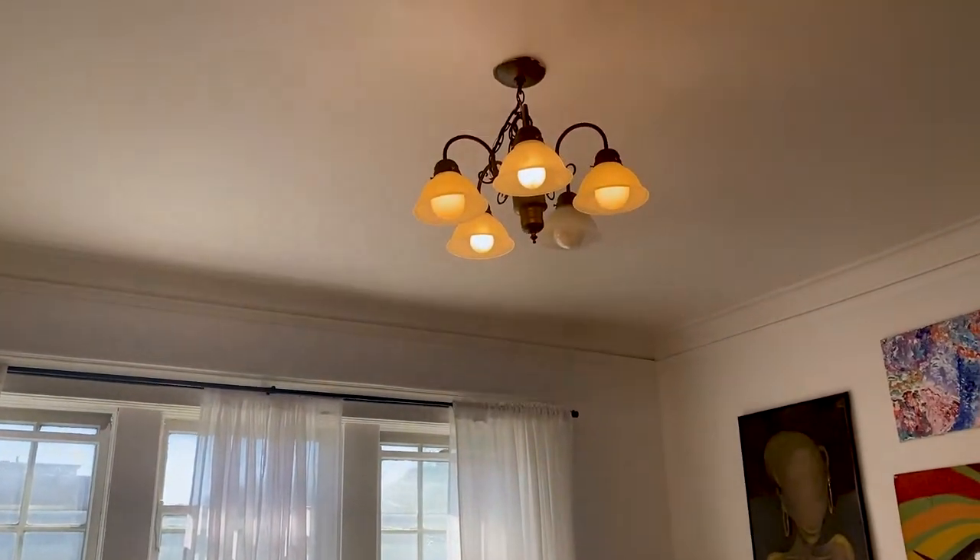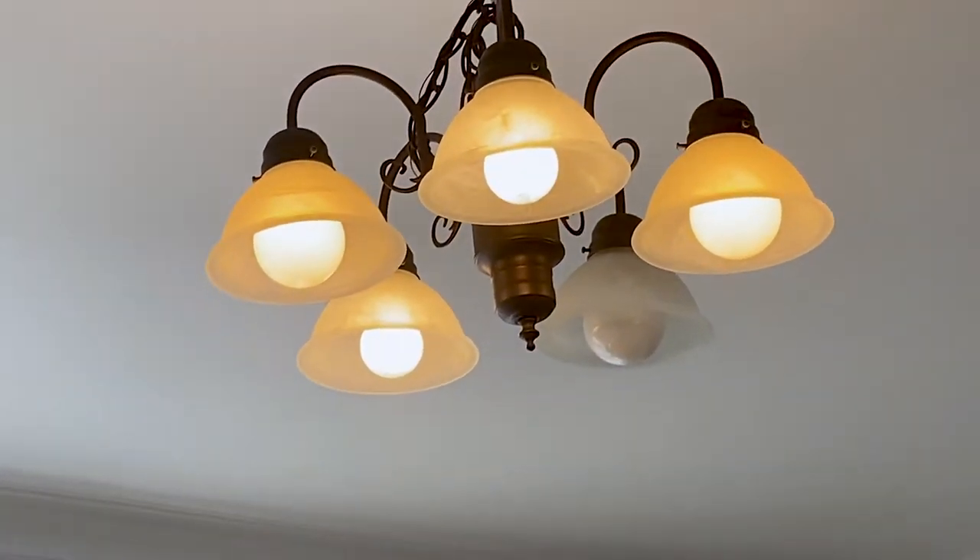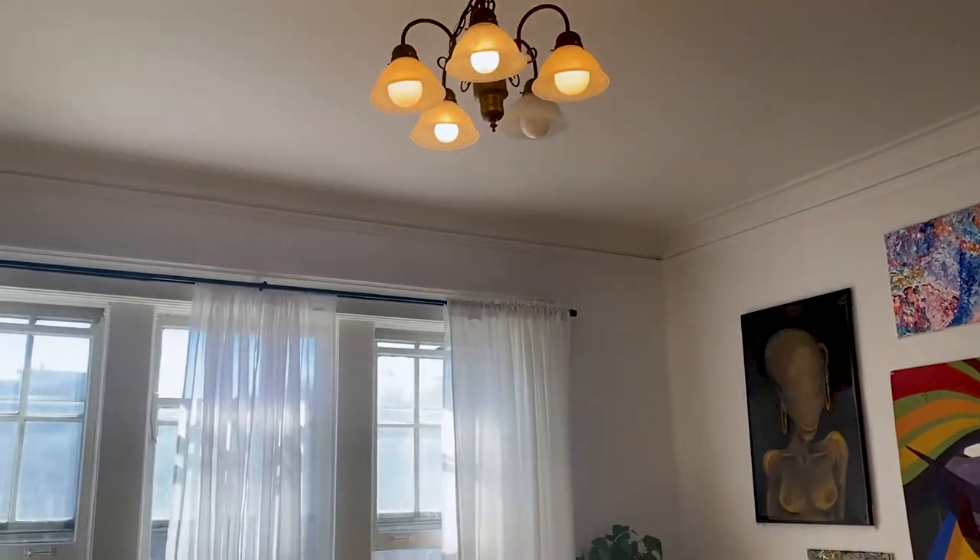Hey guys, welcome to Chisholm Prism. My name is Taylor Chisholm and today I'm going to be renovating my dining room light fixture. It's kind of old and outdated, so we're going to give it a new fresh look with this DIY project. I hope you enjoy — let's go!